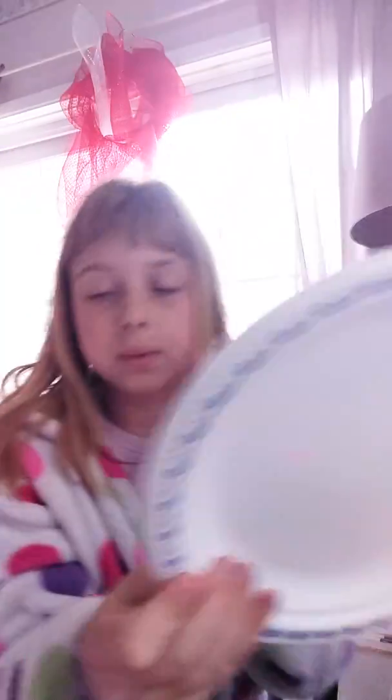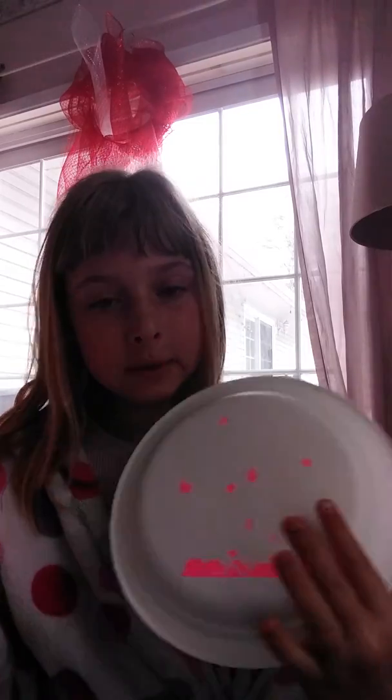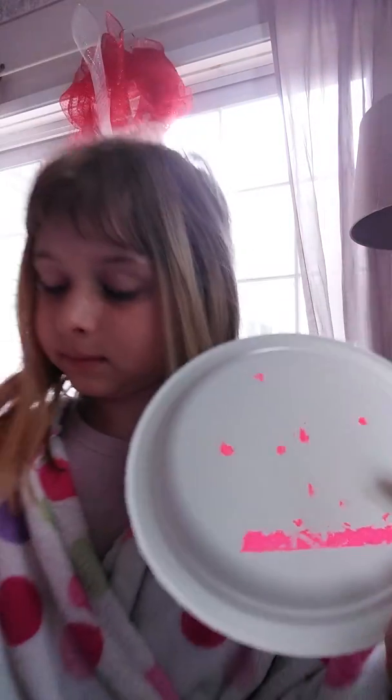I'm back. So now I'm going to grab one of these plates — on the back there's all the spots that we did. Ta-da! This is so cool.